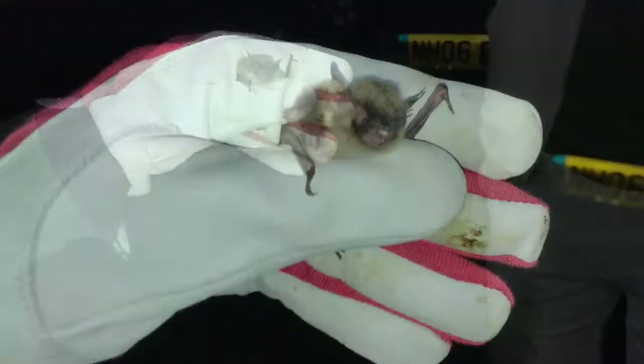If it's under 32mm it's an Alcathoe. They're quite dark little faces — he's definitely darker, and the ears definitely look darker than a Daubenton's.